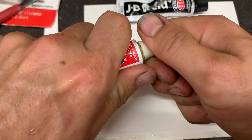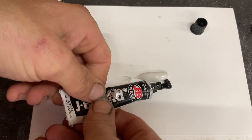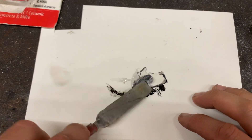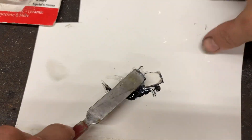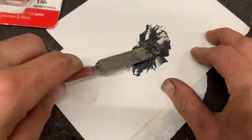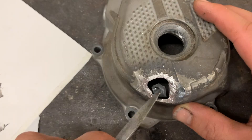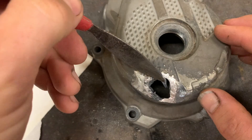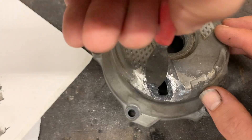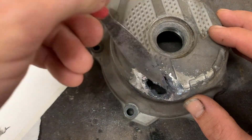So I apply the JB Weld. The easiest way to mix this is go up and down, up and down. Press a little bit and just make sure all the contacts are with your JB Weld.